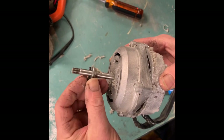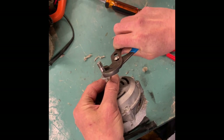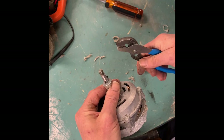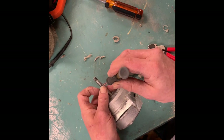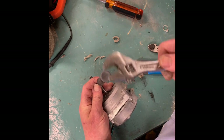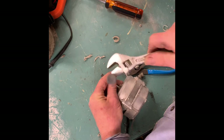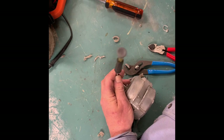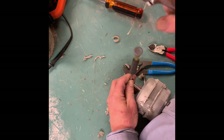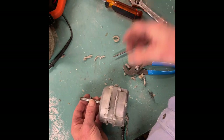It's one of those compression pins and what I'm gonna do is press it out. That's actually the right size for this guy. I'm just gonna gently tap that out. And there it is.